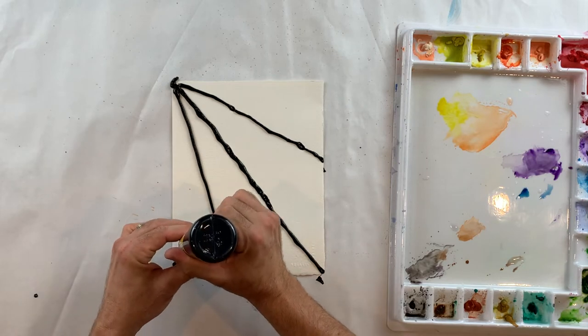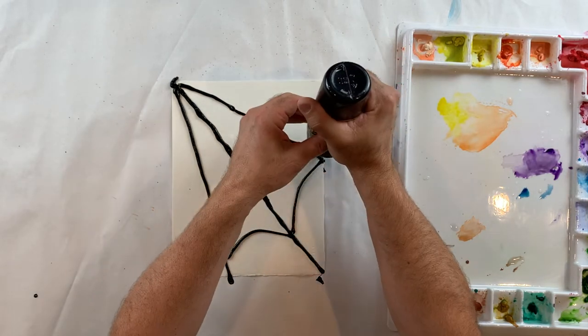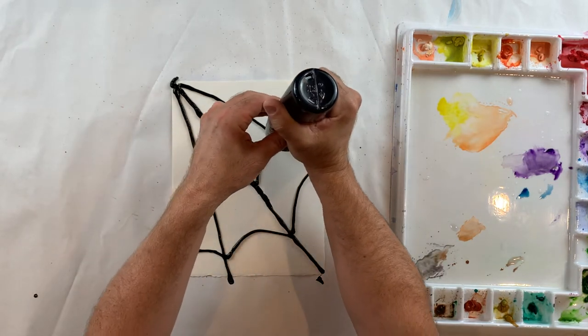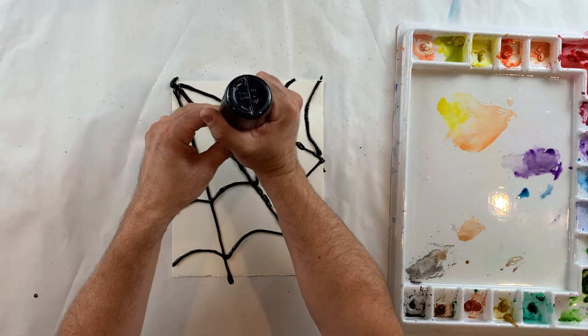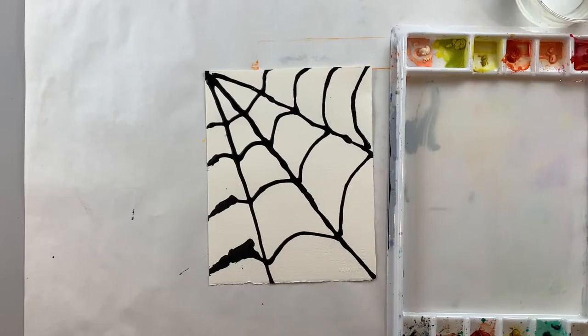Then I want to have some curved lines kind of connecting my diagonal lines all the way across. This will create the spiderweb effect. I'll add curved line after curved line, getting that all the way across. One more little tiny one here at the top and then I have my spiderweb.